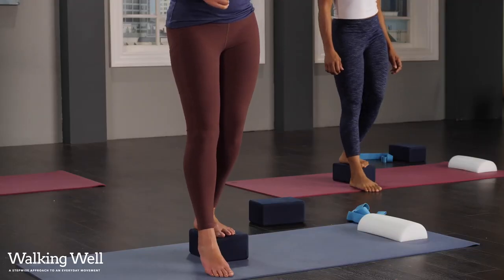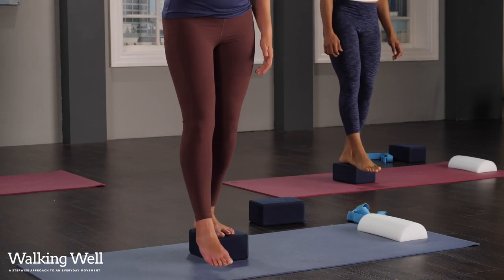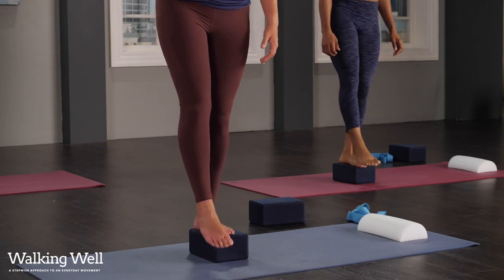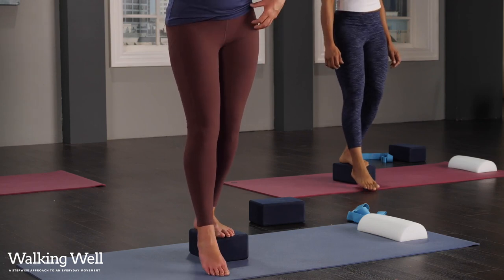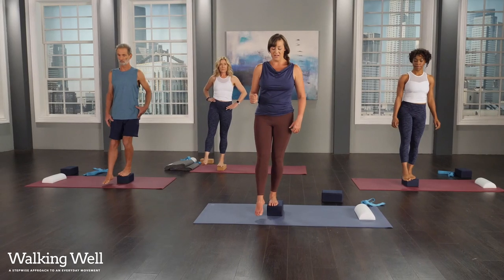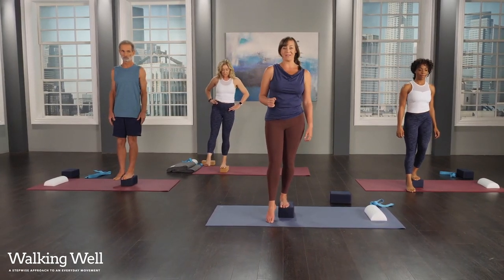Of course, the steeper you are walking, the more hip you get a chance to use. Now that you're stronger on the stairs, let's get you carrying stuff while you take them.